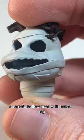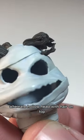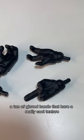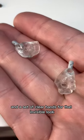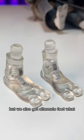You get this super wild alternate hollow head with hair on top. A ton of gloved hands that have a really cool texture, and a set of clear hands for that invisible look. But we also get alternate feet? What?